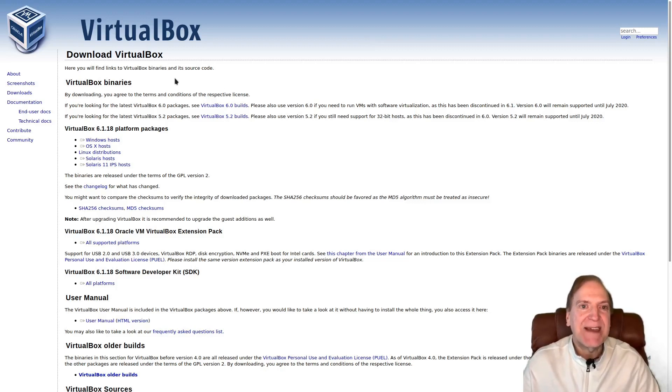Now that we have our ISO downloaded, I've gone to the VirtualBox website — link is in the description, virtualbox.org. If you're a Windows or Mac user you'll need to download the binaries from the website. For Linux users you can just use your package manager. I recommend installing VirtualBox itself plus the extension pack — at the time of this video that's VirtualBox 6.1.18 Oracle VM VirtualBox Extension Pack.